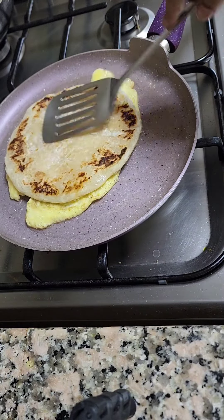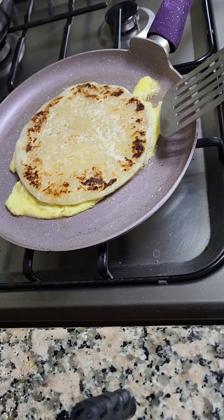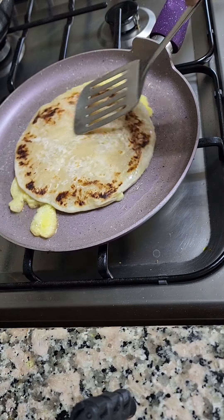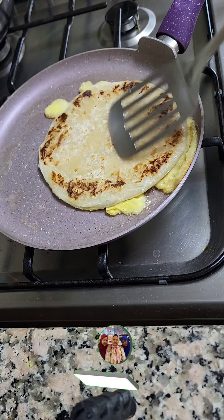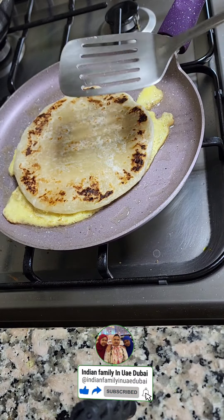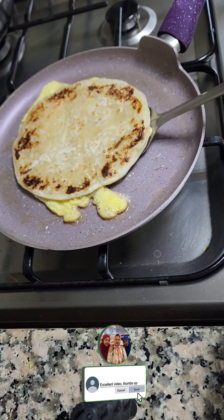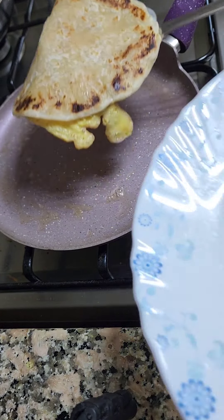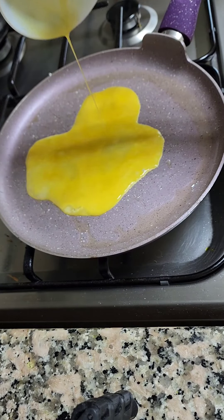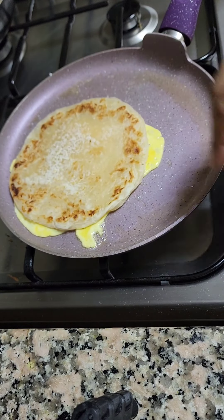She's still frying it until it's totally done — just a little bit more, and yeah, now we are done. She transfers it to another plate. Now she's frying one more egg and one more paratha for my boonoo, because she will also eat.